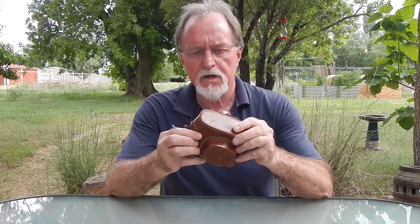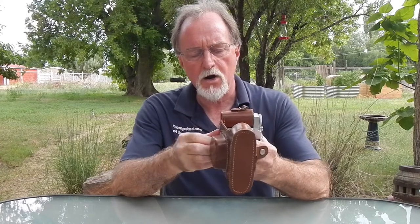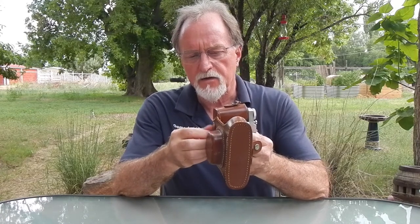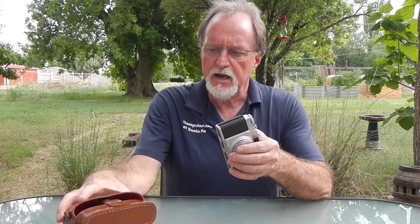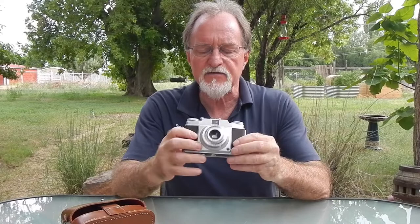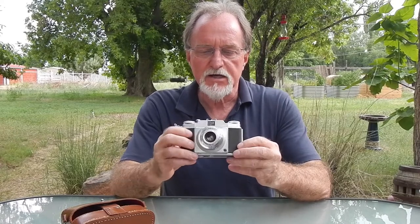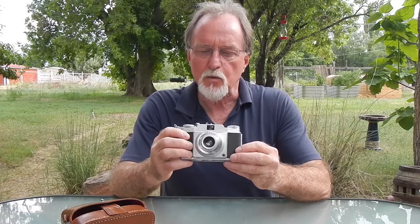Hello everybody. Our next camera is an Ansco Mimar. It's a type 1. They were originally released in 1953 and ran till about 1958. There was some overlap with other models. This is the base model. It was made in West Germany.